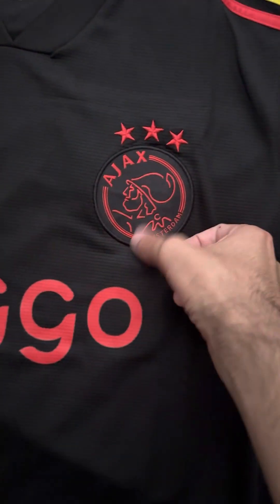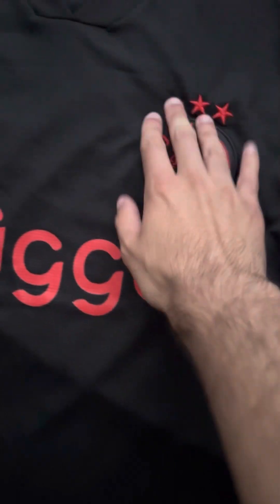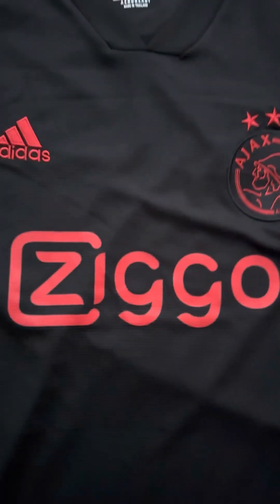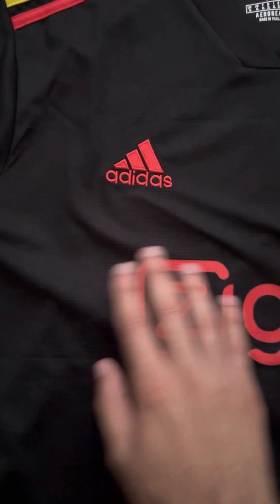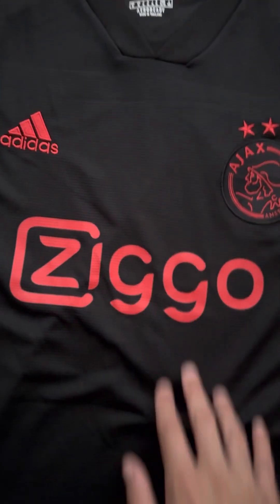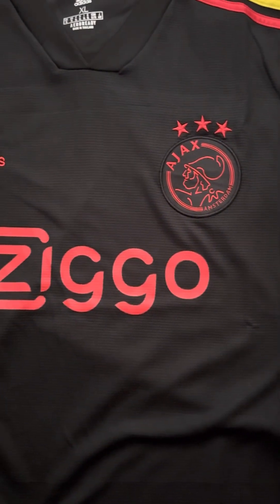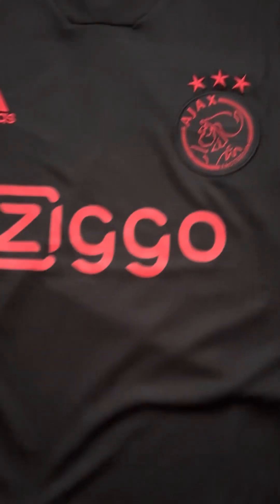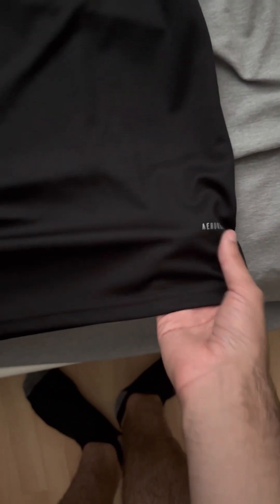We have the Ajax badge in red and black with the three stars on top, stitched on, as well as the Adidas logo stitched on. And as you can see, we have a screen-printed Ziggo sponsorship, which Ajax have been using the last couple of years. Very nicely done. The material here is super nice, and we have the Aero Ready badge.